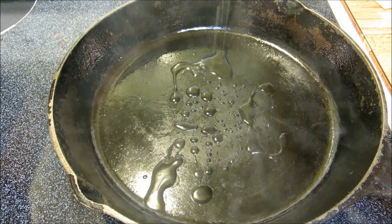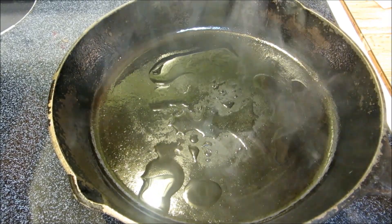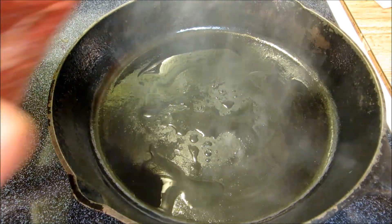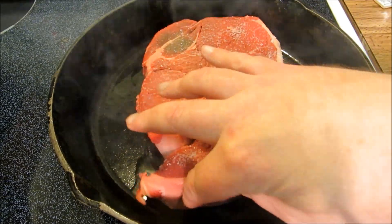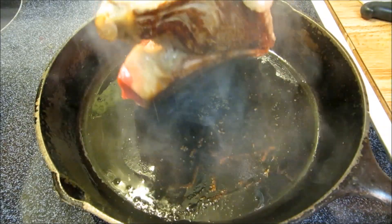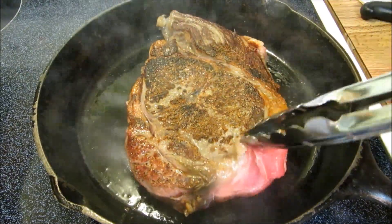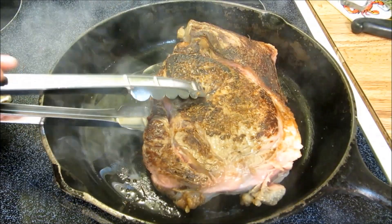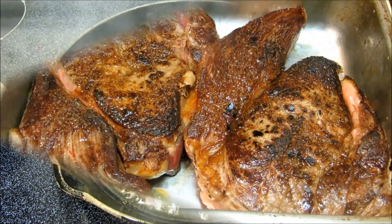Now here I have my cast iron skillet over medium-high heat and I'm going to add a little oil, then we're going to sear the steaks on each side for about three minutes. Right now all we're trying to do is get the outside caramelized for flavor. After three minutes we're going to give it a flip — look at that beautiful caramelization. After six minutes total we're going to remove this steak and get the next one on.